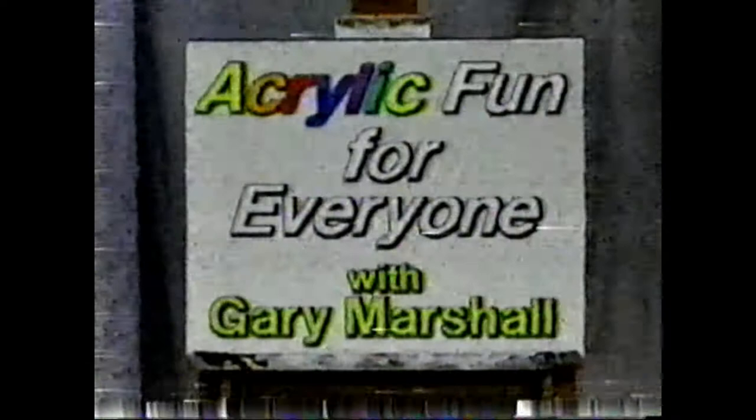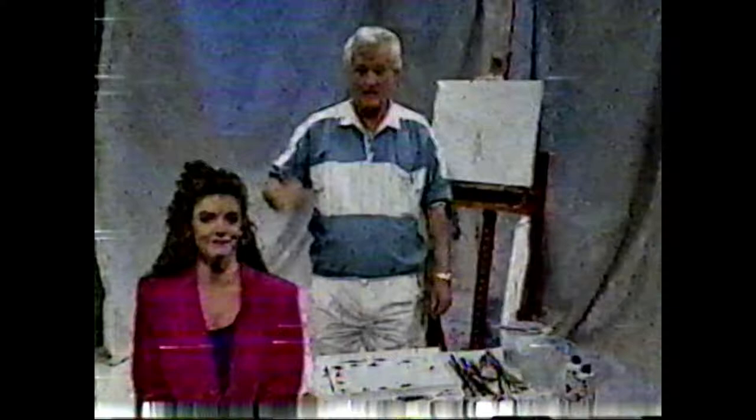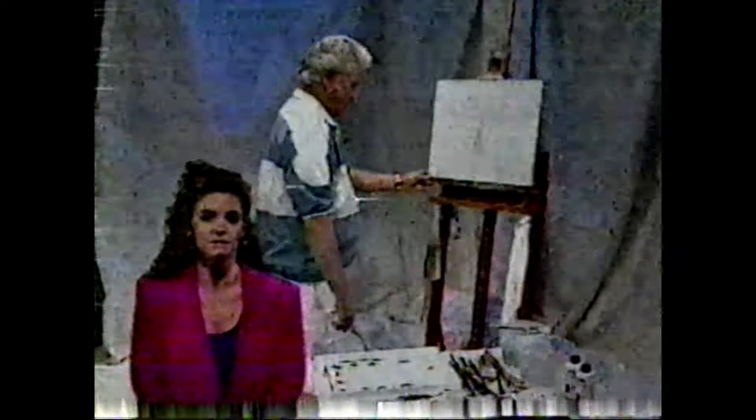It's always up to you. Just try, you'll find it, cause art is fun for you. Hi, my name is Gary, and to help me today explain this technique to you is my daughter, Sherry. And if you're ready, let's start.